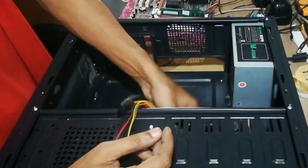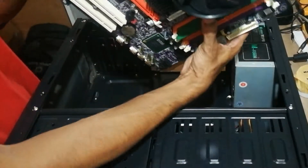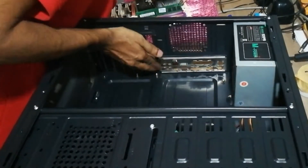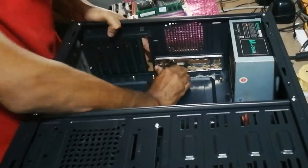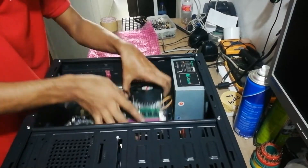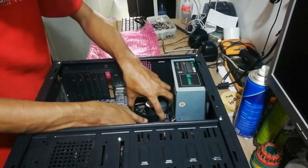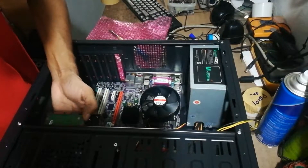This is the rear panel of the motherboard. Now we can insert the motherboard into the chassis. Be careful when inserting the motherboard into the chassis as it could get scratched if you move it inappropriately.